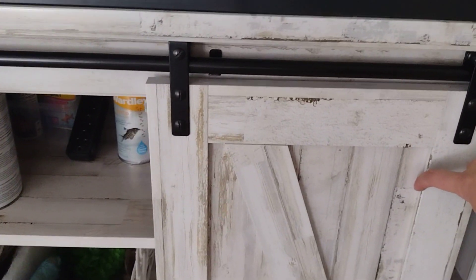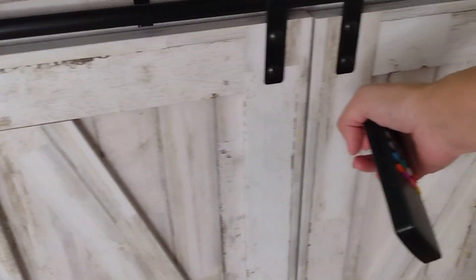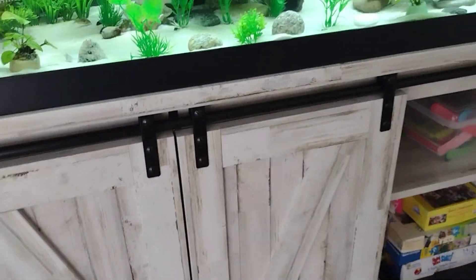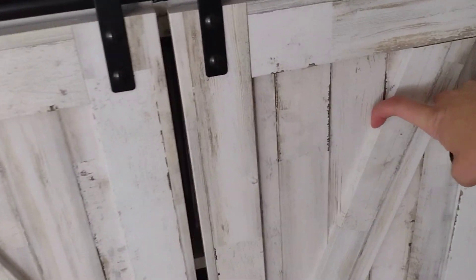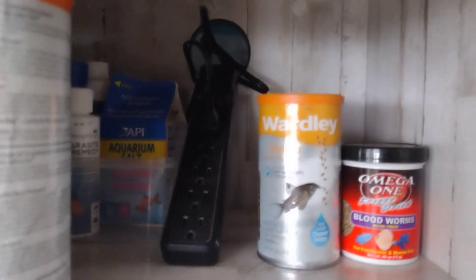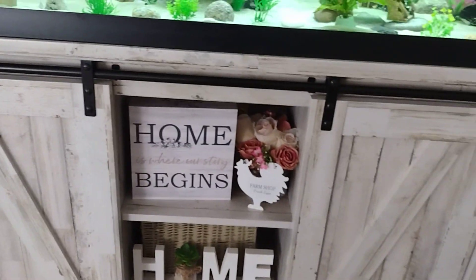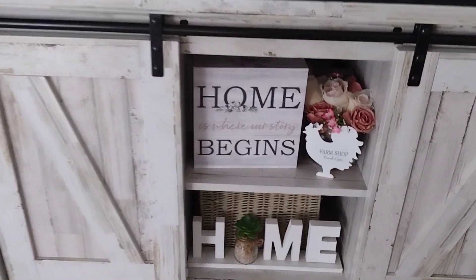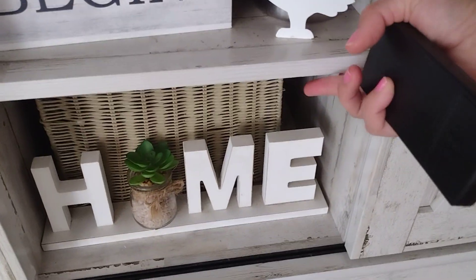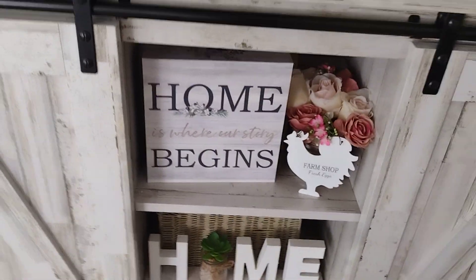It has these really cool sliding doors, so you can actually have it set up open or closed — it's really up to you. I've got mine open, and this is where you would put your canister filter. It has cutouts and cord management in the back. I have a hang-on-the-back filter, so this whole bottom is storage for me.